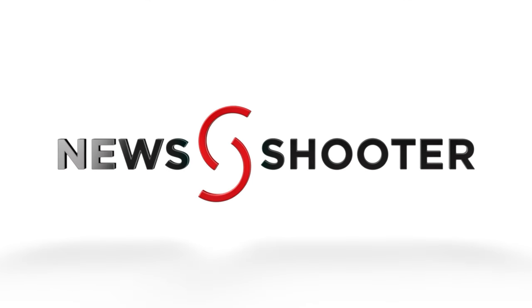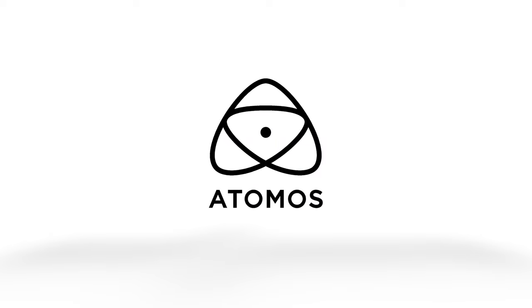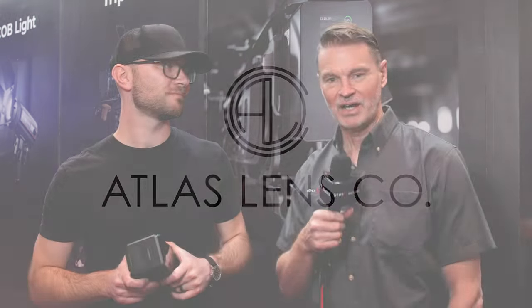New Shooter coverage of NAB 2024 is sponsored by Atomos, B&H Photo Video, and Atlas Lens Co. It's Matt Ford from newshooter.com at NAB 2024. I'm with Caleb at the SmallRig booth. You've just introduced a new battery that you've been working on with SmallRig — tell me all about it.